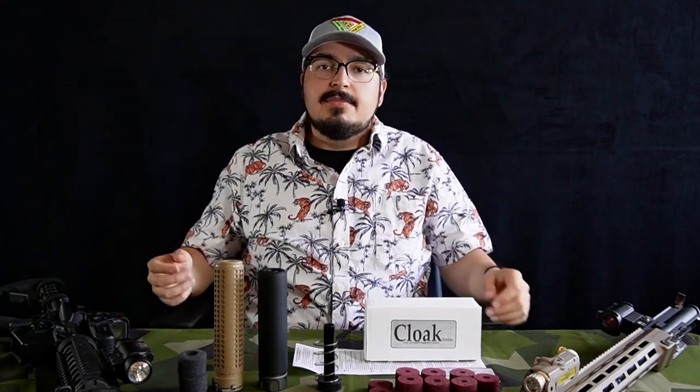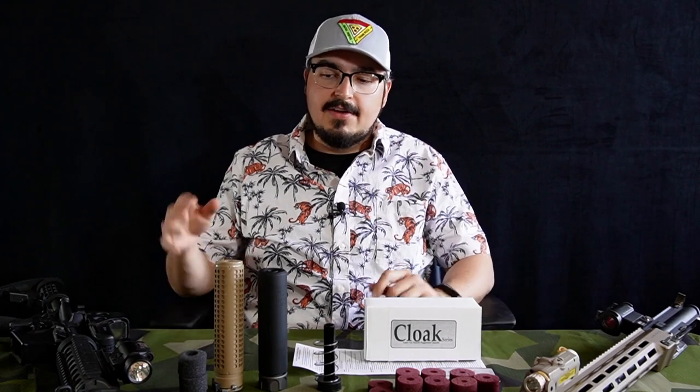Anyway, with that out of the way, hopefully this will be a quick video and I won't ramble on too much. I'll let the results speak for themselves. I tried to test with these two suppressors in a number of different ways.